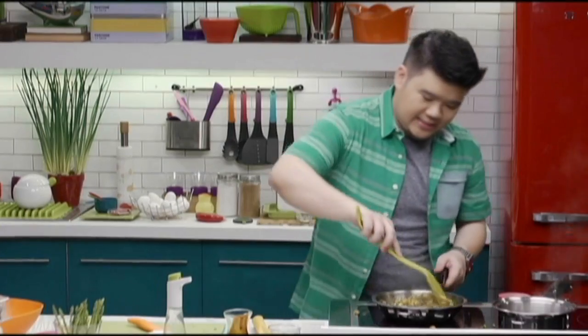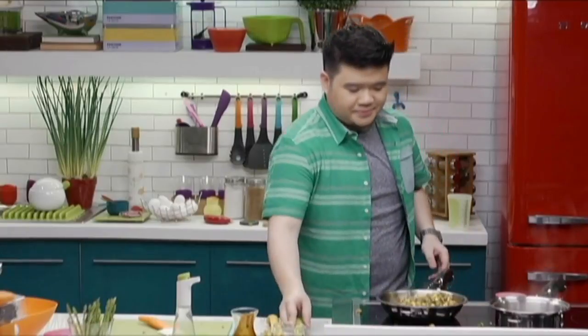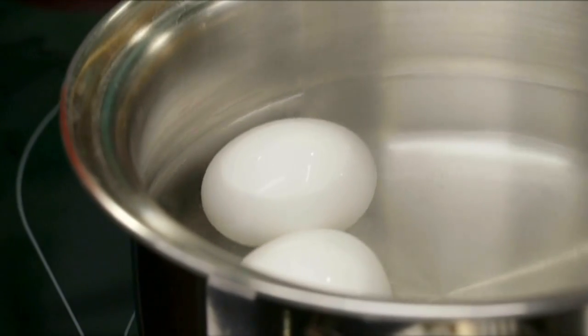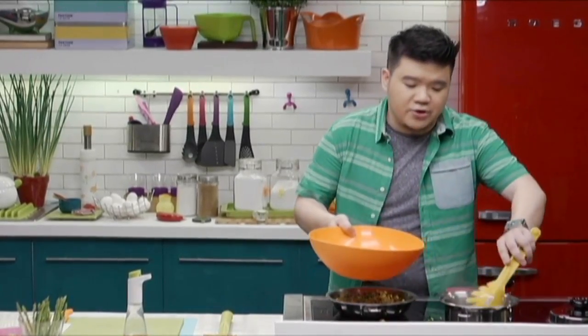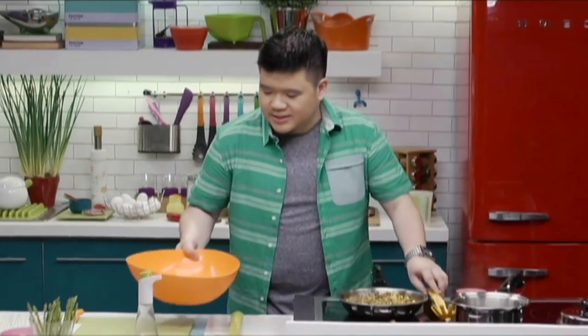I'm going to shut off the heat. The residual heat is going to finish this, and just in time because the eggs are about to be cooked. Our eggs are just about ready. I've got some cold water here — it doesn't have to be ice water, just cold water — and we're going to put them in there to refresh them, just to make sure we can peel them without hurting ourselves. So I'm going to get to peeling, and then we're ready to plate.